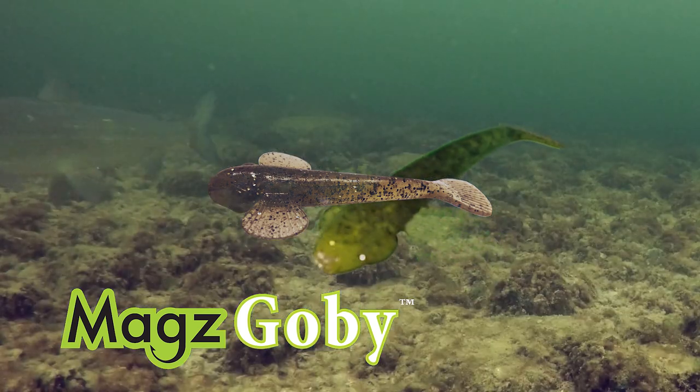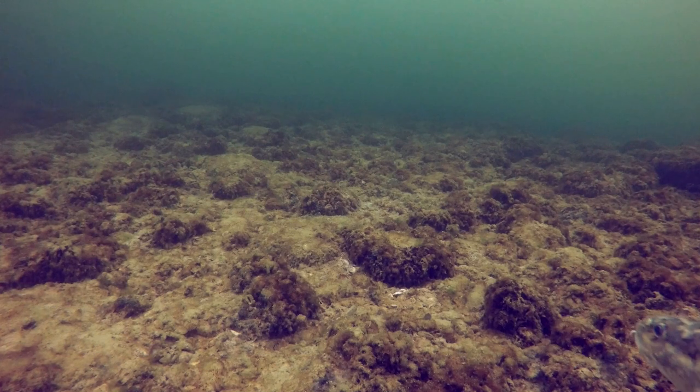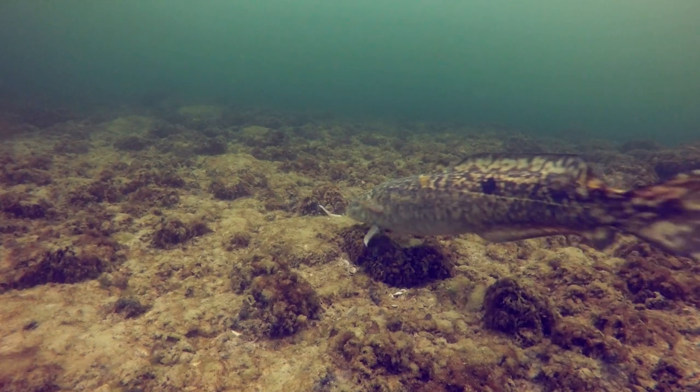Introducing Mag's Gobi by Mag's Manufacturing. Whether you're looking for a bait that glides like a bait fish or perches like a Gobi, Mag's Gobi can be manipulated to do almost anything.